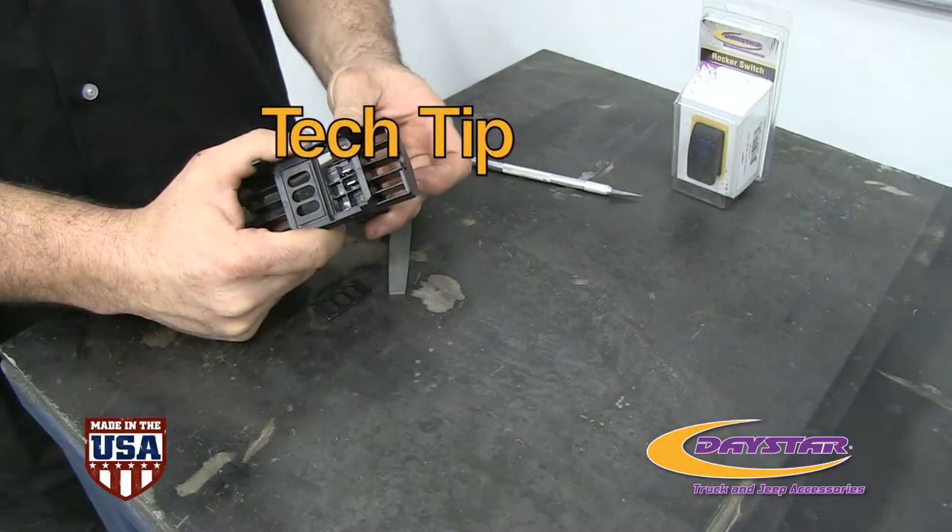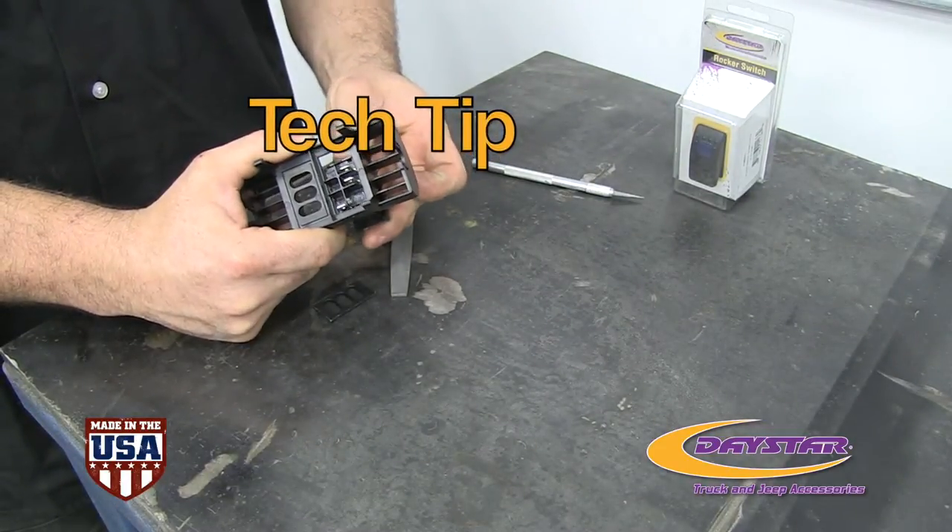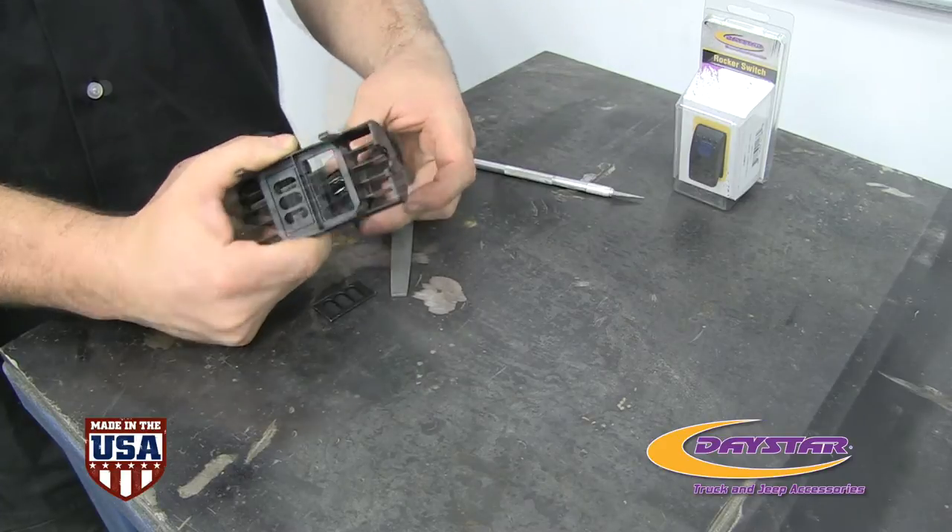Tech tip: cut a smaller hole and use a file to adjust the hole to the proper size for a snug fit, then install your Daystar switches.